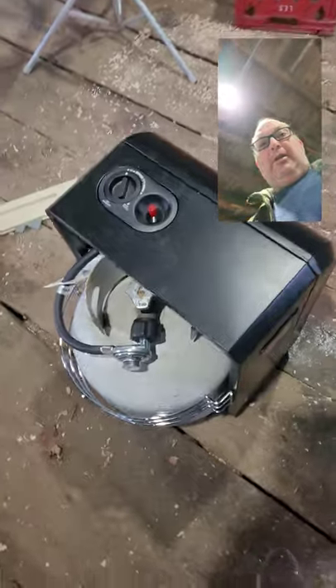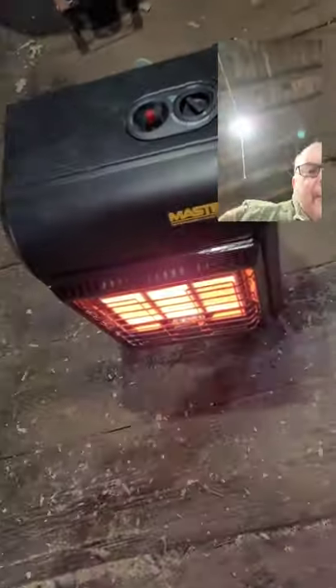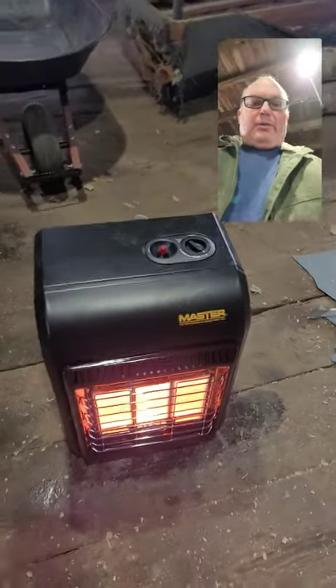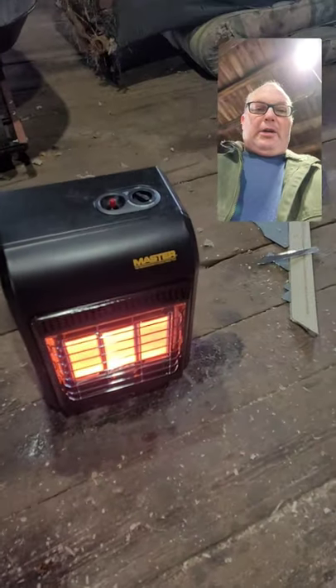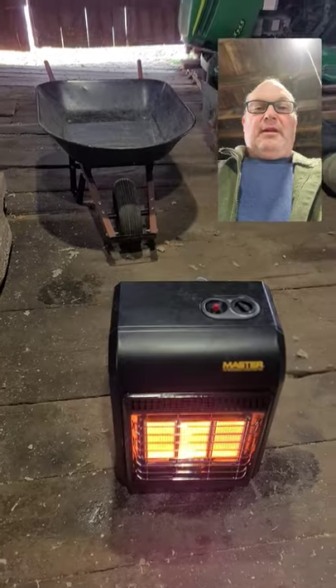We got the propane cylinder, it mounts right in the back. It's got a little electric clicker on there, which after first use wasn't working so well — I had to play around with it to get it working. Other than that, it seems to be putting out some nice little heat. Way too big for my barn, but nice for just working in my little area here where I do our videos. So, we'll see how it works. And thank you.